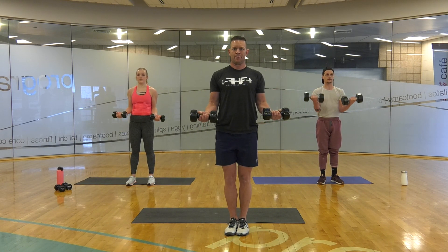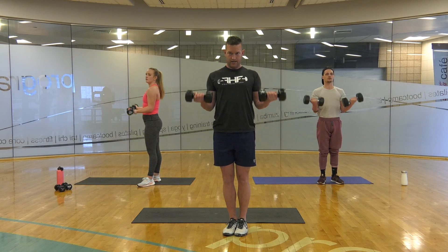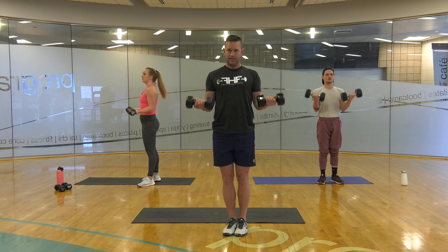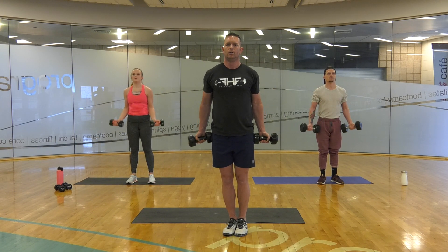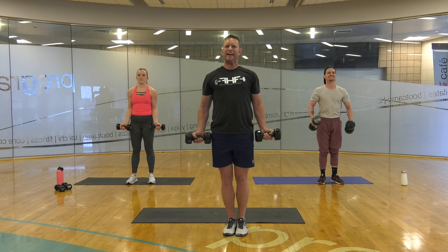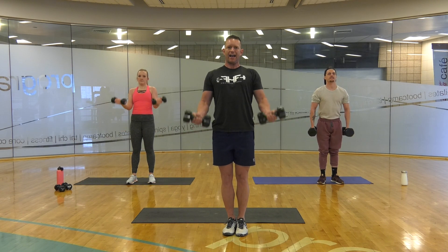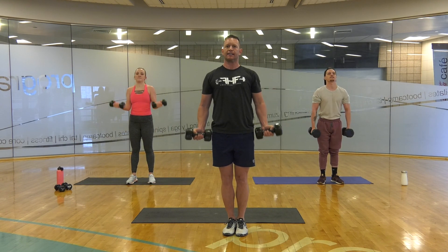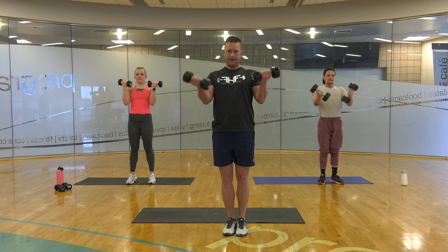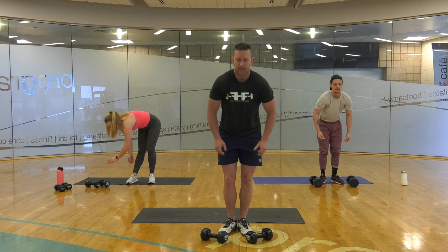1, 2, 3, 4, 5, 6. Full — 1, 2, 3, 4, 5, 6, 7. Woo! Take a break — one minute.